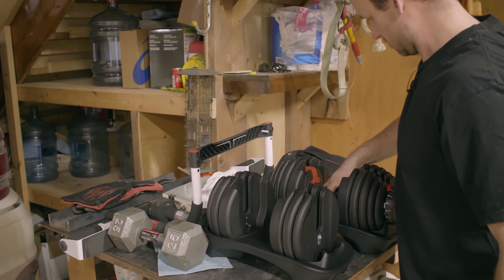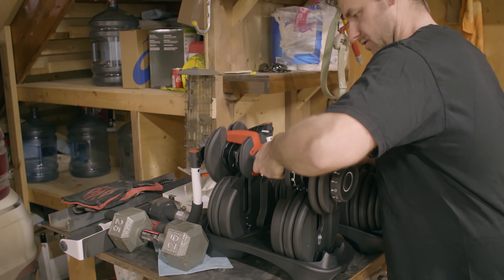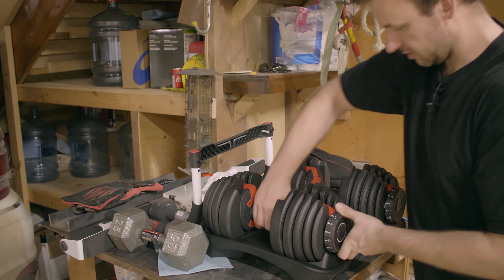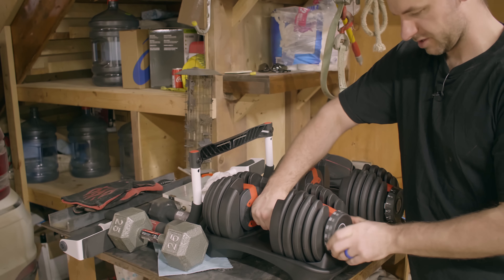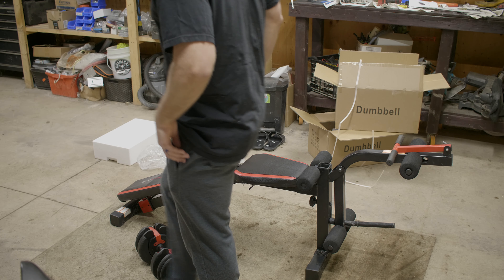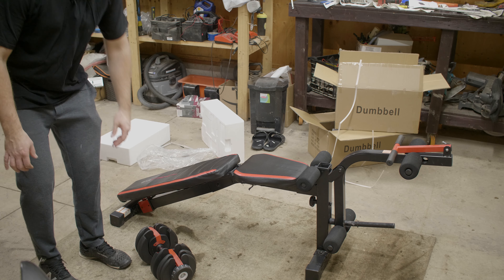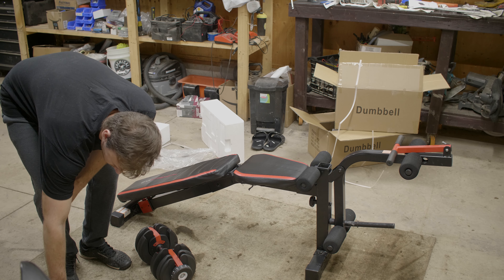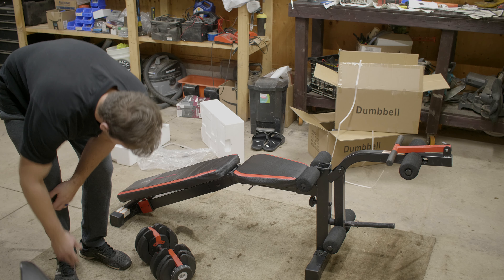Hey guys, welcome back to the channel. Like most of you, we're all cramped inside, gyms are closed, and we're falling apart - at least I feel like I am. So today's video is a quick product review on some Chinese Bowflex adjustable dumbbell knockoffs.